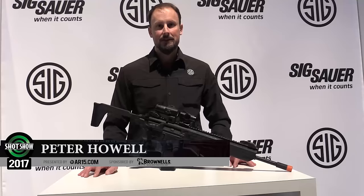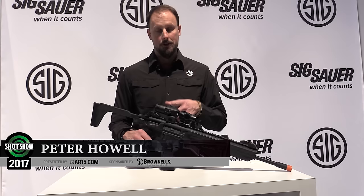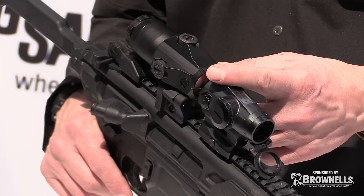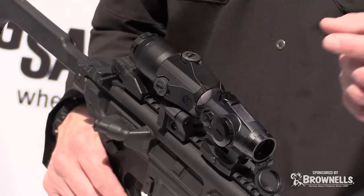Hello, I'm Peter Howell from SigSauer.com. Today I'm going to talk about the Romeo 4T and our Juliet, which is our 4X magnifier. The 4T is probably our top-of-the-line red dot system. It's been running around the market right now — the AFBI just picked it up as their primary red dot optic on their platforms.